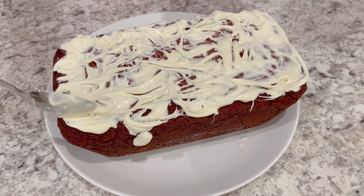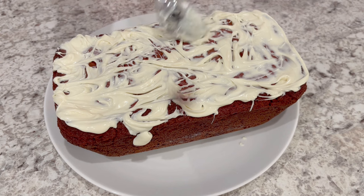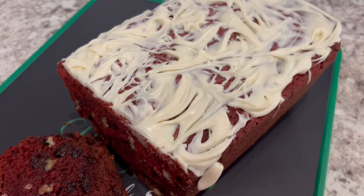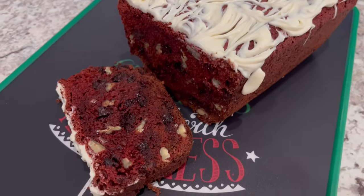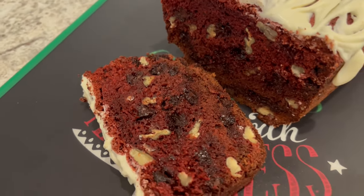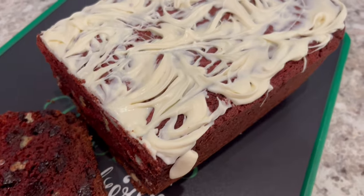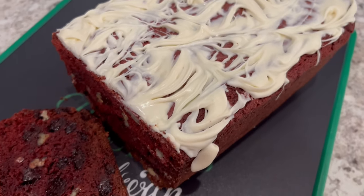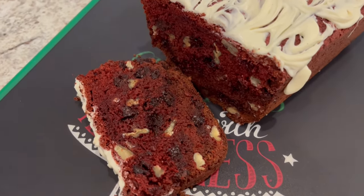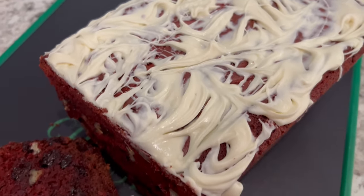Now I'm just going to let this harden and then I will cut a slice so you can see what it looks like on the inside. The white chocolate has hardened up and I cut a slice so you all can see — you can see those chocolate chips and those pecans throughout. This is such a quick and easy recipe, I hope you all enjoyed it. If you did, please make sure to give us a thumbs up. If you haven't subscribed to our channel, we'd love to have you. I have an entire playlist of quick and easy desserts that I will link in the description box. Thanks so much for watching and we'll see you all next time.